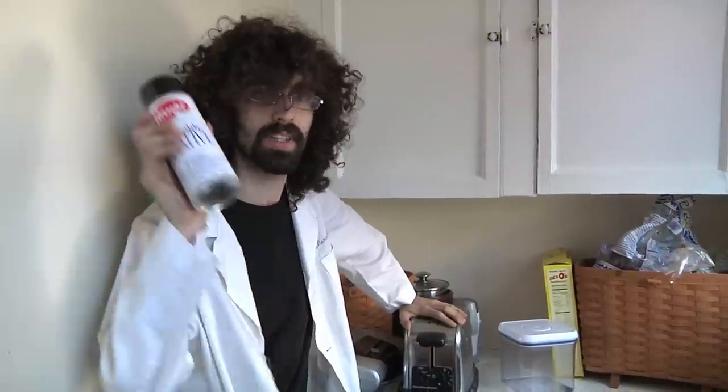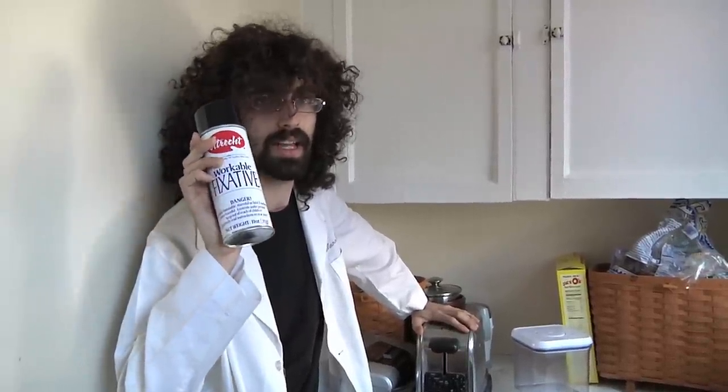Hey, welcome to Dr. Levin's Music Lab. No, I'm not a real doctor. I lost my medical license after I prescribed this to a patient as a laxative — but it's a fixative. That was so silly. Let's not talk about that though, let's talk about music.